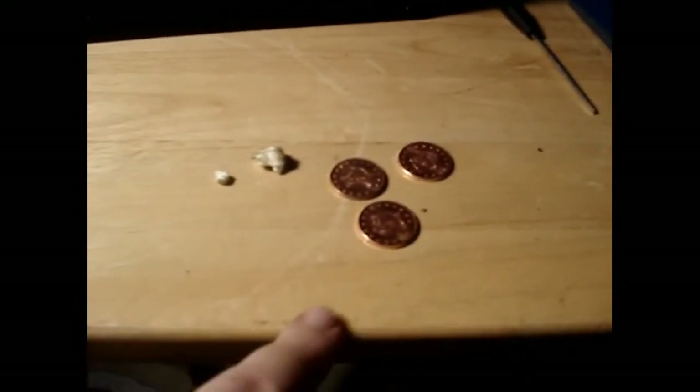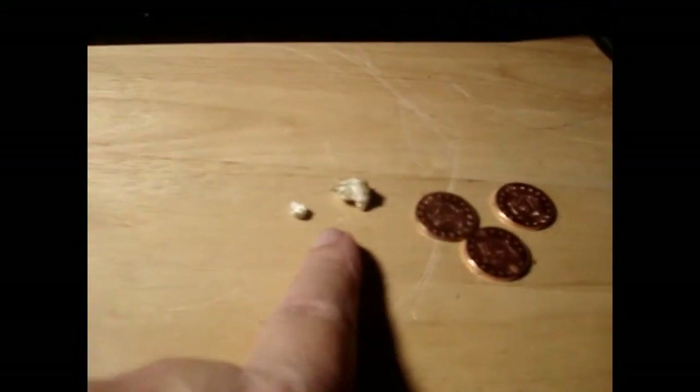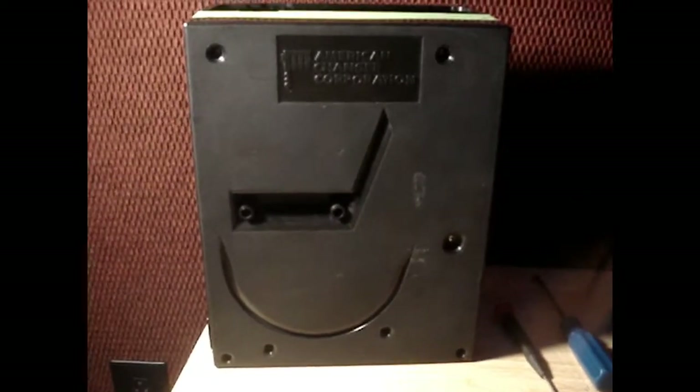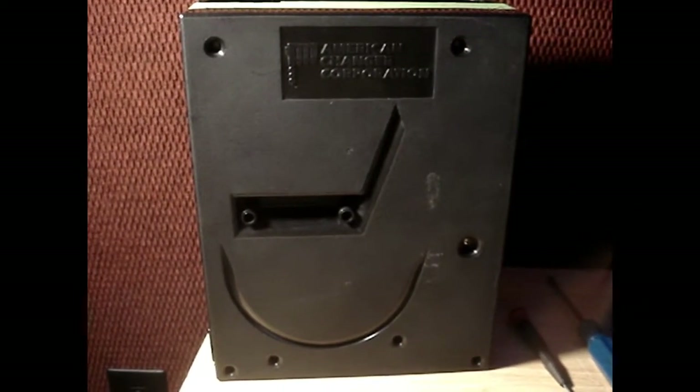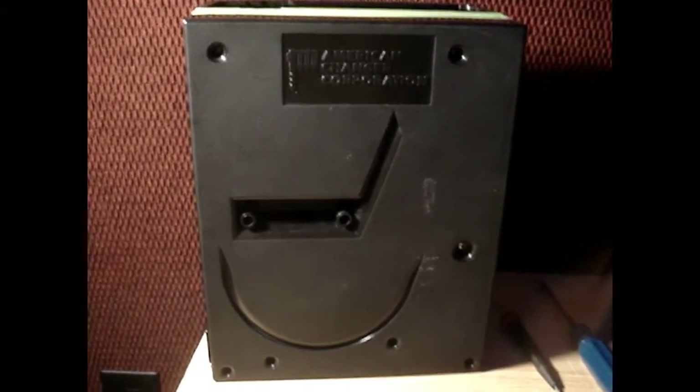Okay, that's what we found in it — three tokens and two pieces of popcorn. So the changer or the harper is back together again. Now we're gonna install it back in the change machine and check it out and see if it works.